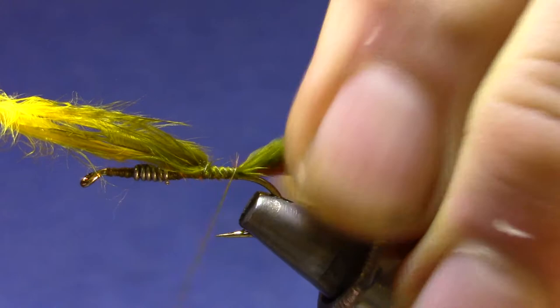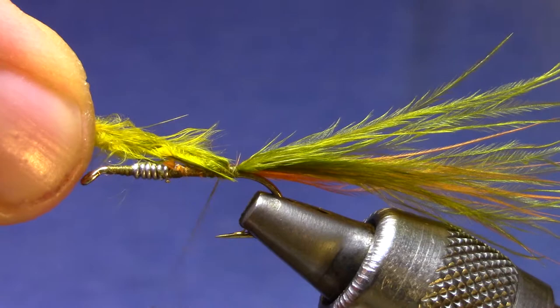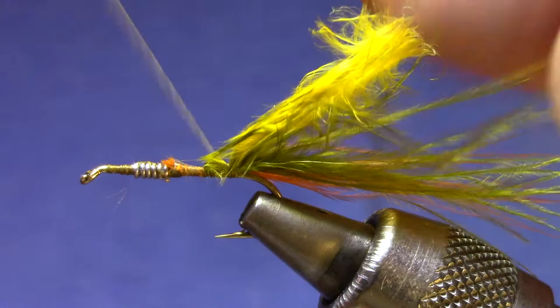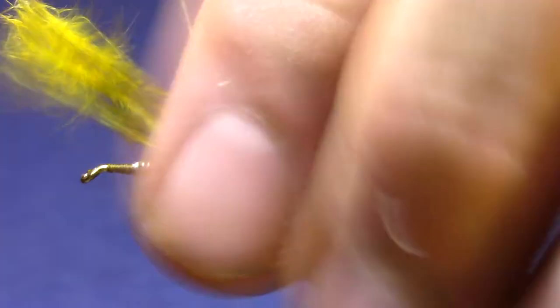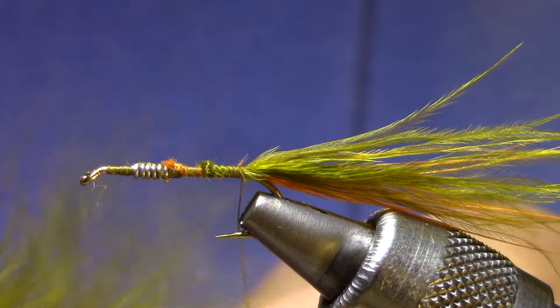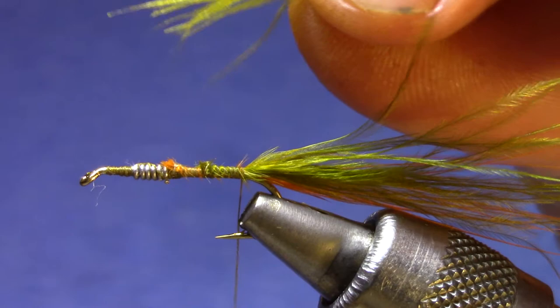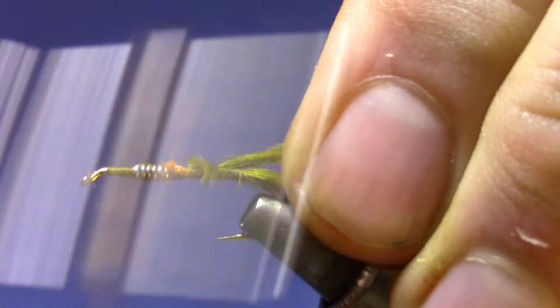Now if your marabou is long enough you can pull it back, secure it, and then pull it over the top as your shell back. This one gets into the part where the dye didn't take very well, so I'm going to show you an alternate way — it's a little extra step but quite easy. We're going to get some more marabou, just peel it off the stem, tie it in on the top, and get my hinge right there over the hook point so this will be my wing case when I get to the end.